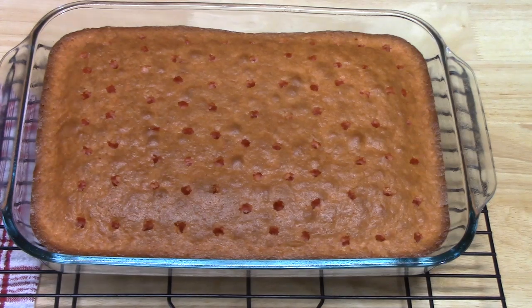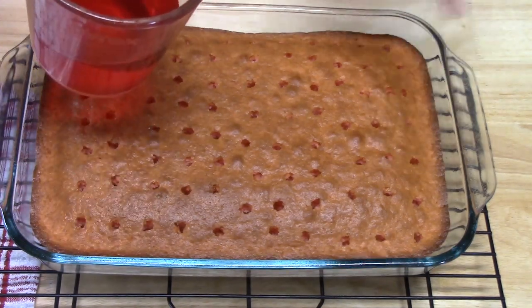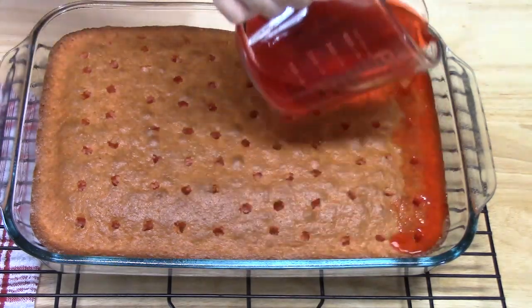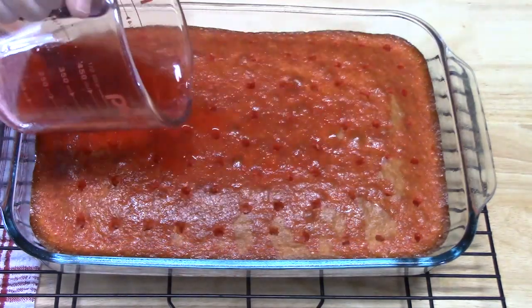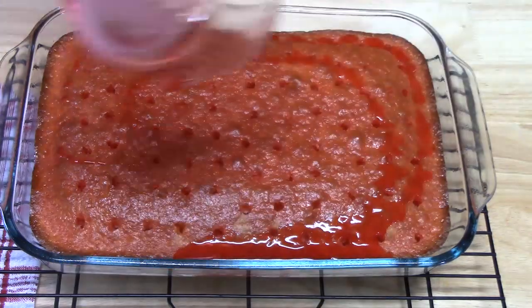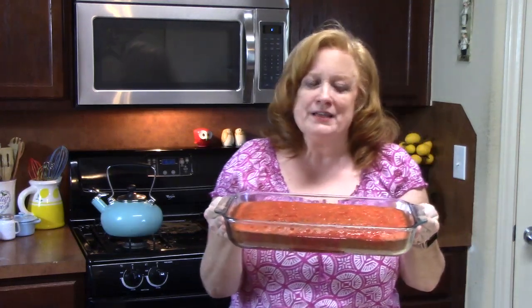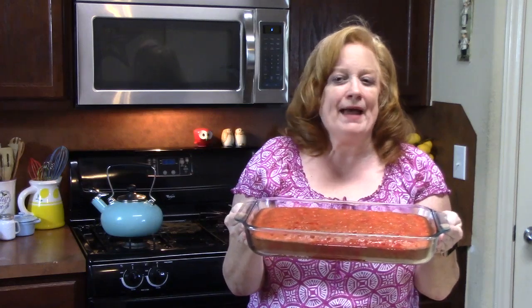It's been about 2 minutes. We're going to go ahead now and take our Jell-O mix and pour it all over the cake, getting into those holes. I'm going to stick this in my refrigerator for a couple of hours — probably about 2 hours. That will help cool it down and set that Jell-O. We'll be back.